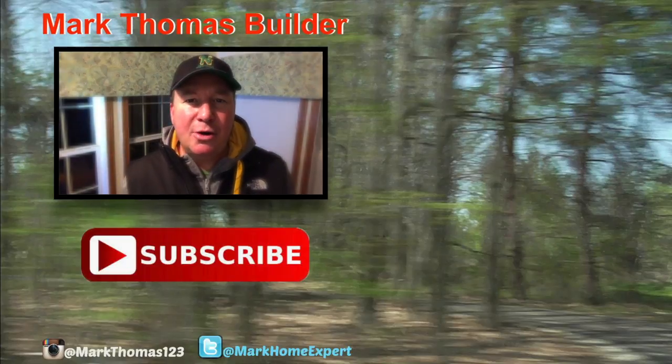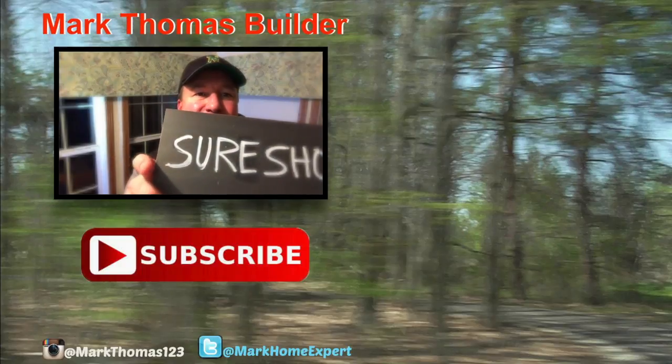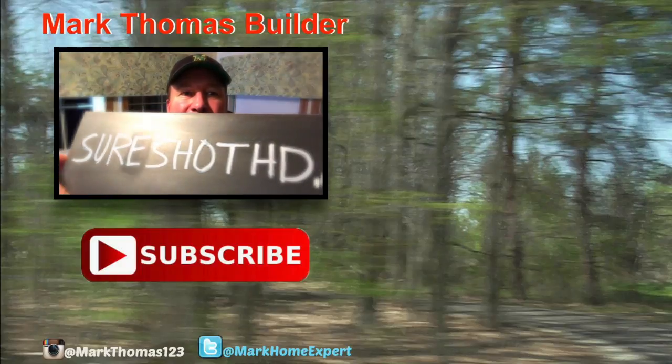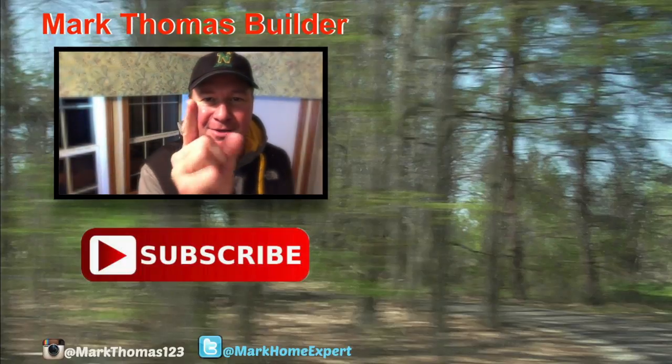If you want to learn more about this system or to buy the Big Buck Hunter Pro on SureShot HD, please visit SureShotHD.com. Alright friends, enjoy. Bye.